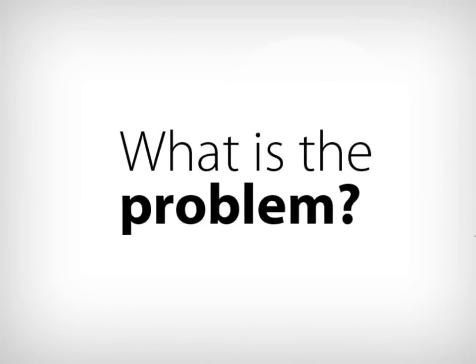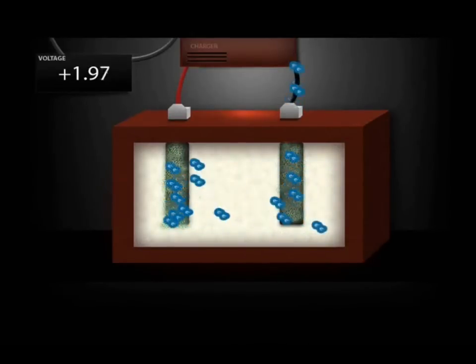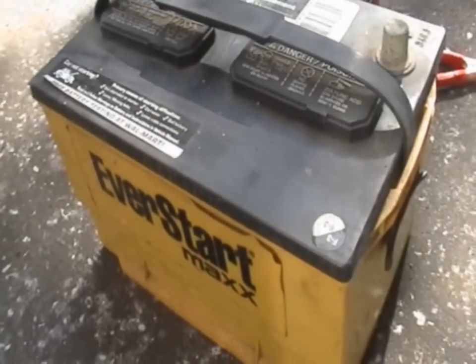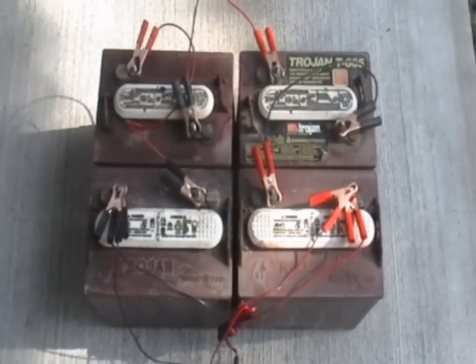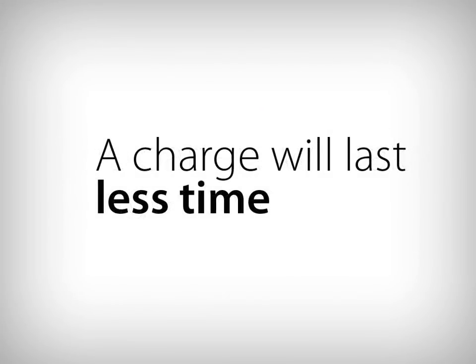So what is the problem? Why do batteries fail prematurely? During recharge, most of the lead sulfate crystals are reconverted back into lead, lead oxide, and sulfuric acid solution, but a small amount of the lead sulfate remains in crystal form. Every time the battery is discharged and charged, more of these crystals are deposited on the plates. These crystals interfere with the flow of electricity. The battery will take longer to charge, and a charge will last less time.